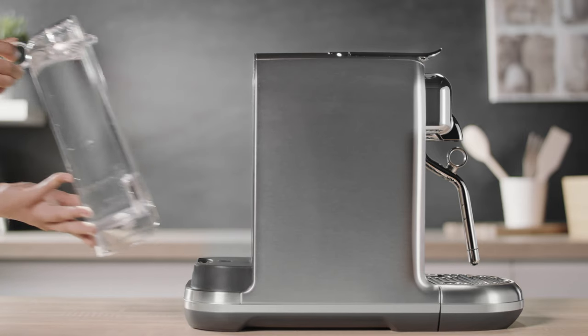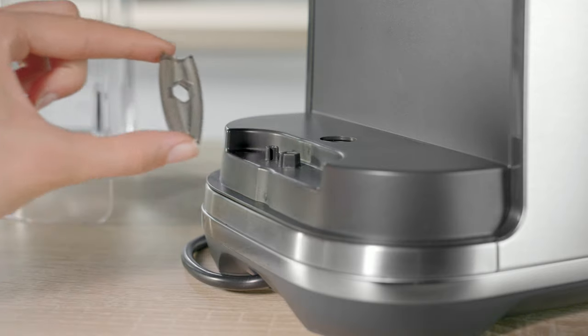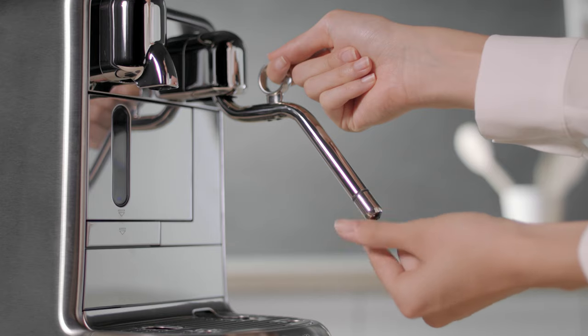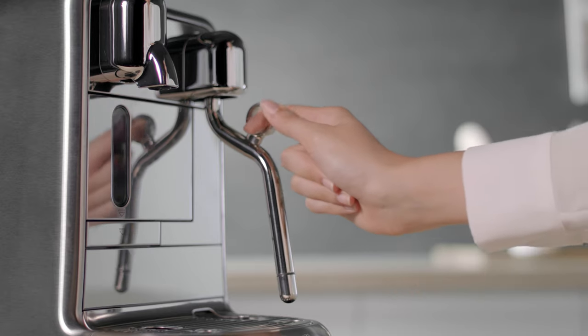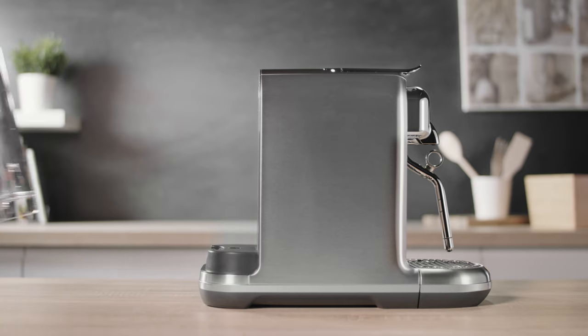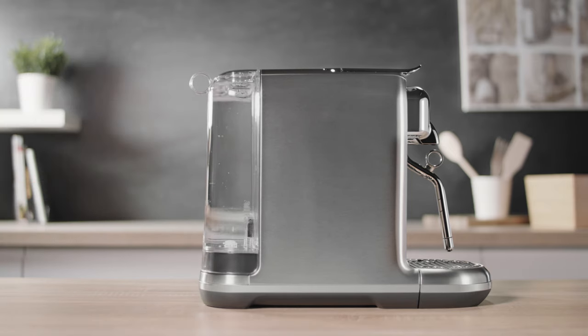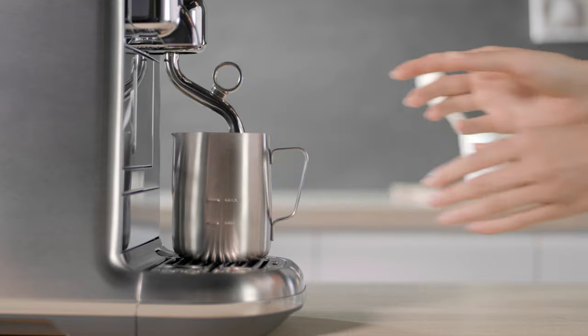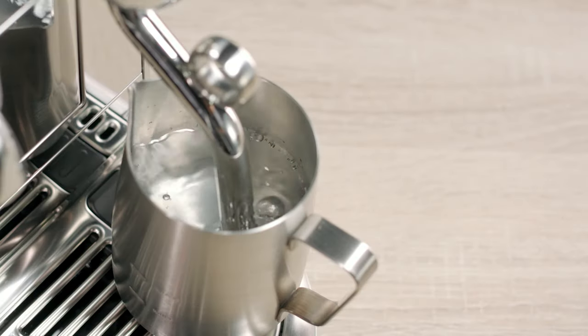Remove the water tank to access the cleaning tool. Follow the simple instructions shown on the touch screen. When the tip is reattached to the steam wand, replace the cleaning tool and put the filled water tank into position. Fill the jug with hot tap water and place the steam wand in. The steam wand will now sanitize.